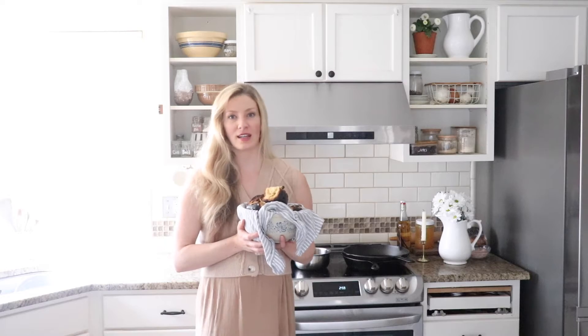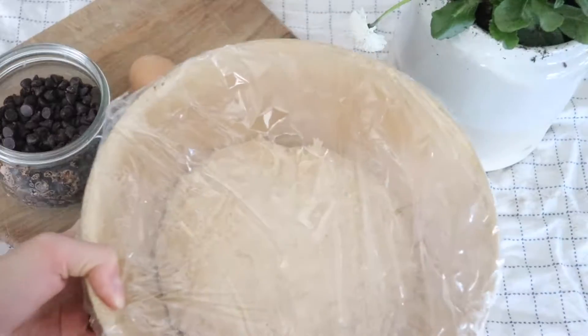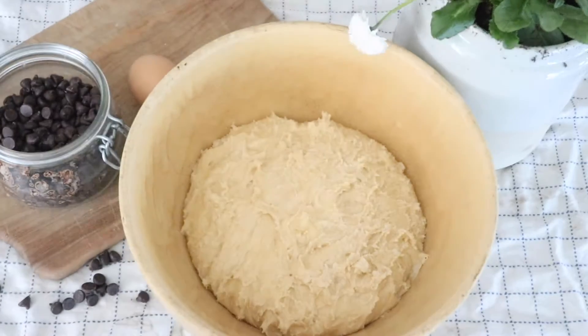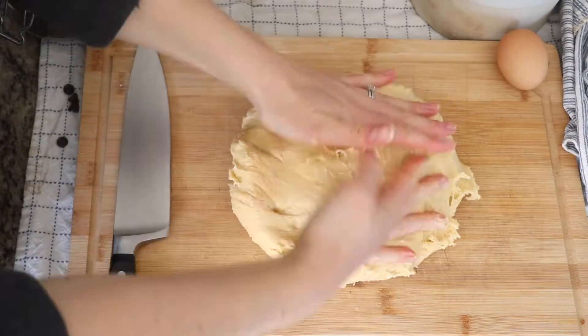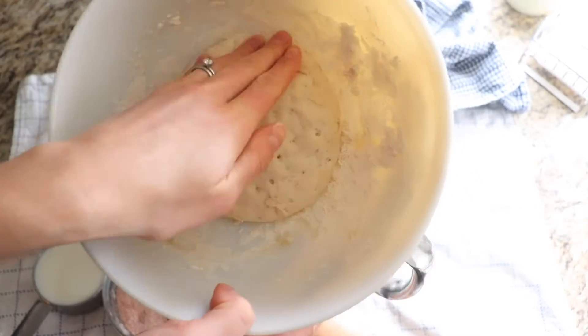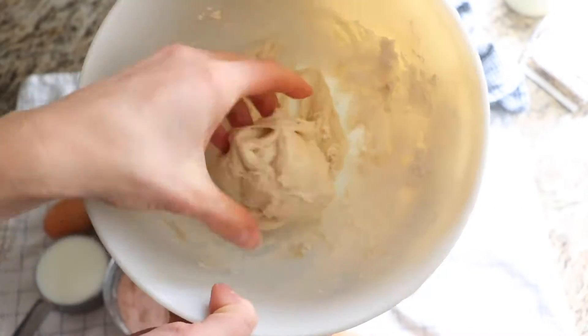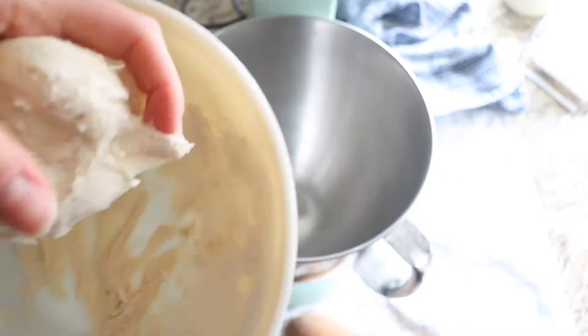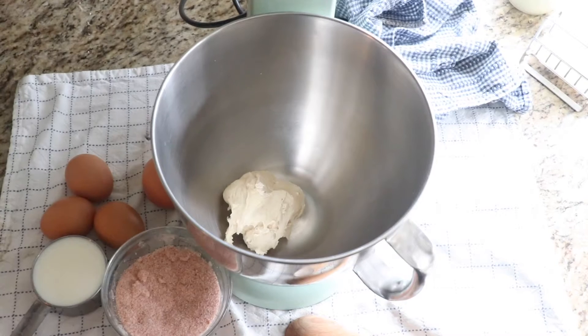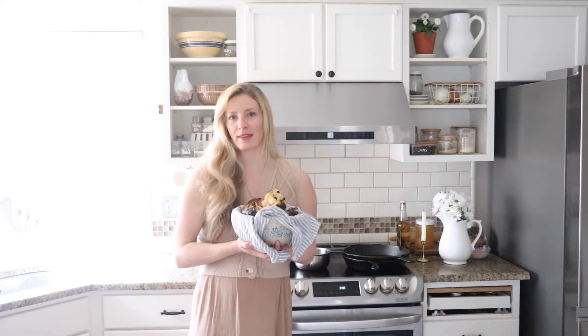Today I'm going to show you how to make sourdough brioche rolls with chocolate chips. You can make these for Easter or just your average Sunday afternoon or weekday — they make a great breakfast treat. Brioche is a really decadent type of bread; it basically has a lot of butter and eggs, and in this case I put in some chocolate chips.